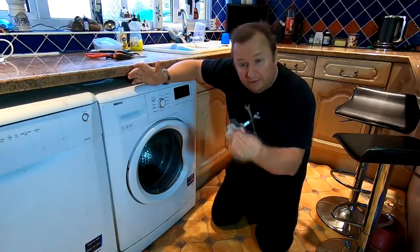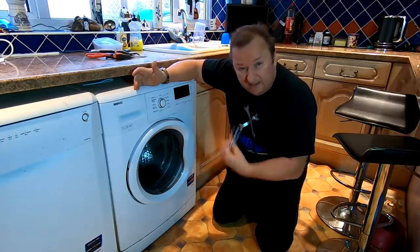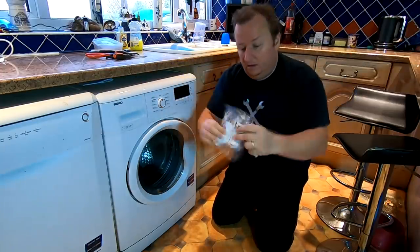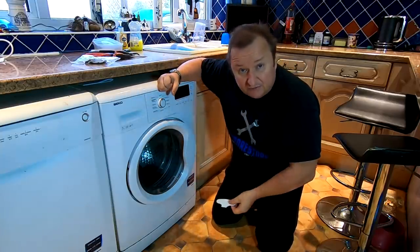Hi folks, we've got a broken internal door handle on this Beko WM series washing machine. I'm not going to pay £80 to get someone to come out, so I actually bought the part for £6.10 off the Beko website, so let's fit this and save ourselves some money.